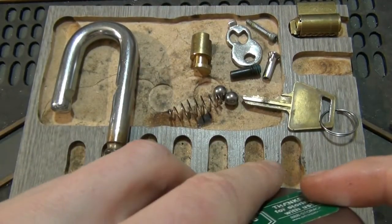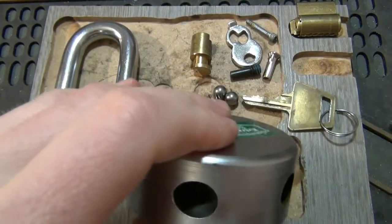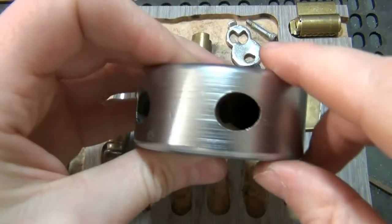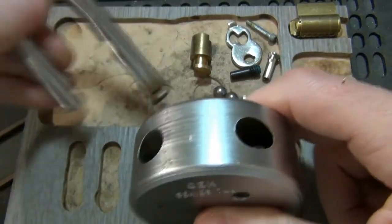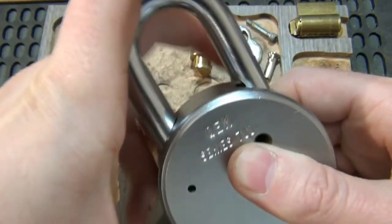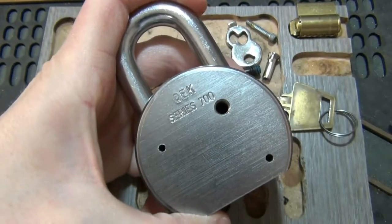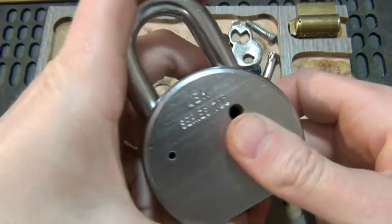What we're going to do here first is actually get the shackle in. There are two holes on top — one side has a hole in it, the other side does not. So our spring goes in the side without the hole. The long side of the shackle goes on the side of the spring. You want to push it all the way down where it's in the locked position. Be careful — don't let go, it'll spring literally shoot out of there.